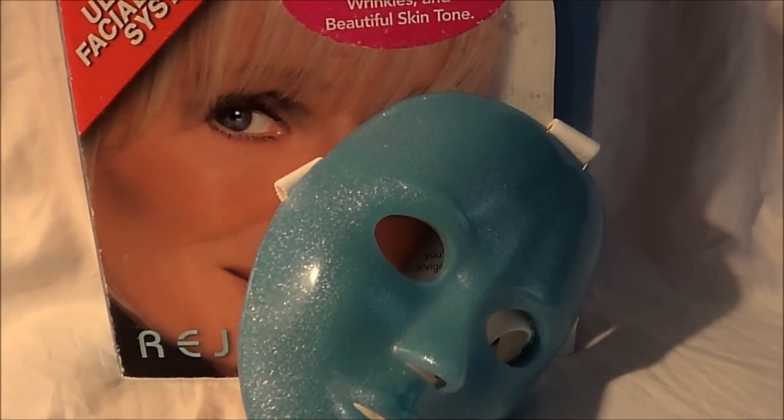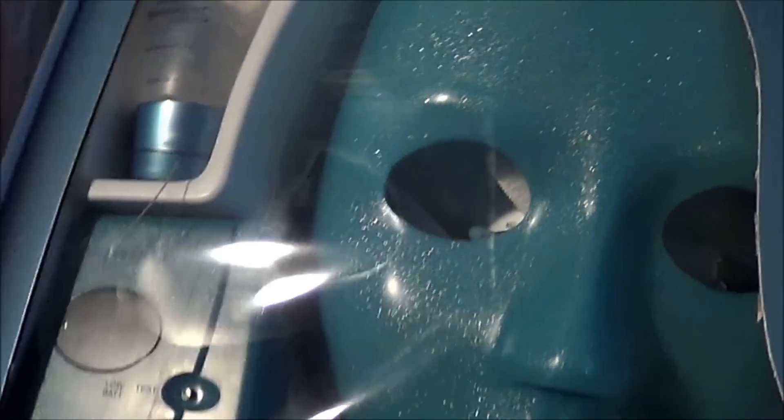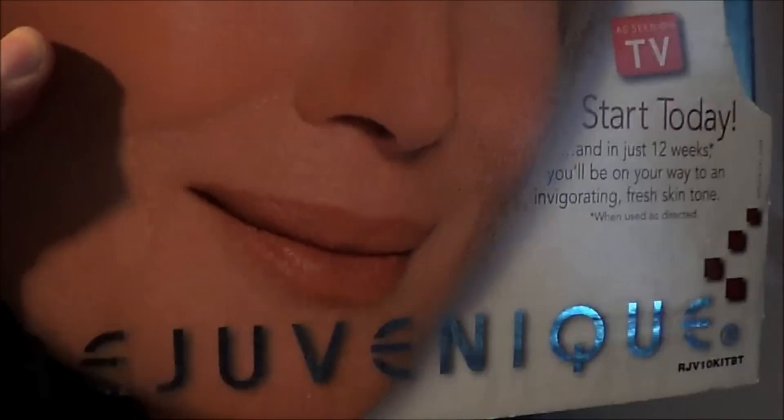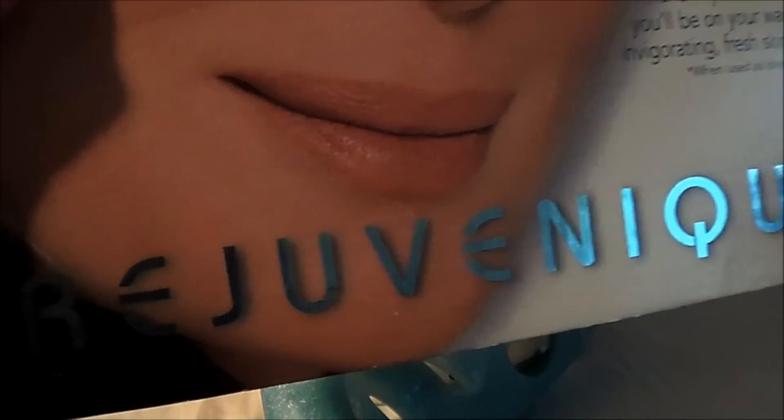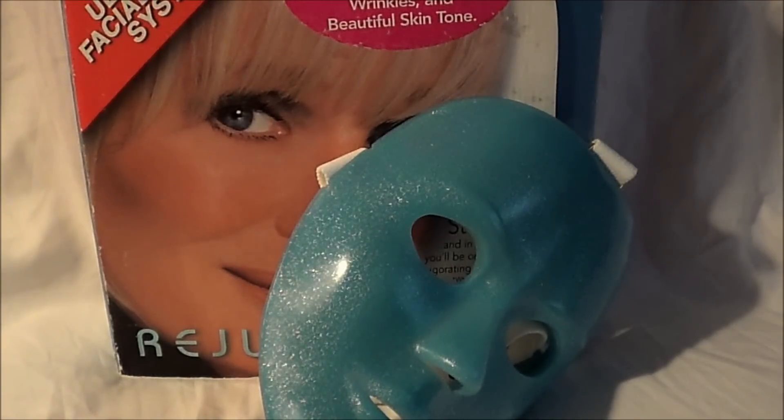We're gonna have a contest, obviously. Over the course of the year I found another Rejuvenique in a thrift store and I picked it up for some dumb reason. But here's the thing: if you want your very own Rejuvenique, you can have one — this is not one of my jokes. If you want this mask, you need to write me a 100-ish word essay on why you think I should send you the Angry Rejuvenique. They're all angry. You can put it in the YouTube comments here, you can hit me up on Facebook, you can email me at oddityarchive at gmail.com — I'll put up all the info once I'm done here.